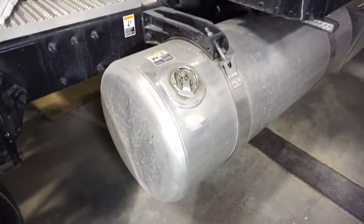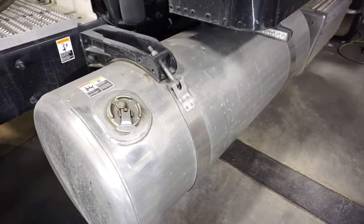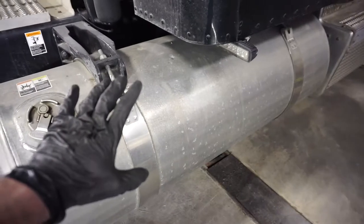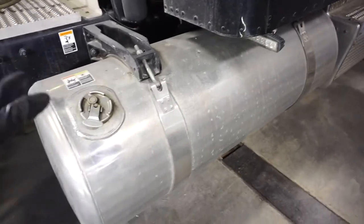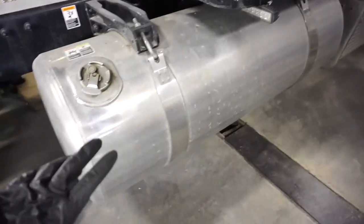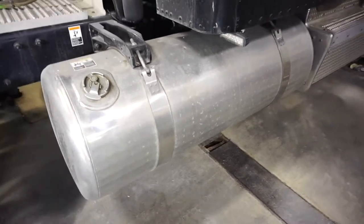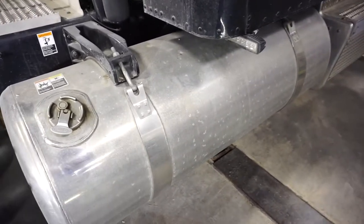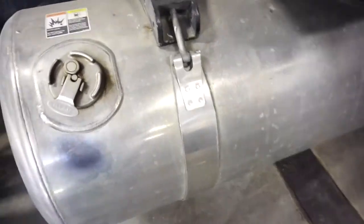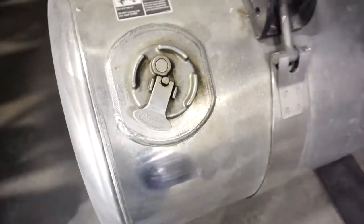The first step is to inspect it — visually and physically. For visual inspection, you're looking for any imperfections in the surface. This tank is dull and grey, not very shiny — that's the first pointer. Next, look for any gouges or big rock chips. I've looked this tank over and there's nothing really concerning. Also check for acid etching — has it been washed with acid and stained? This tank looks alright; no fuel staining or anything like that to worry about.